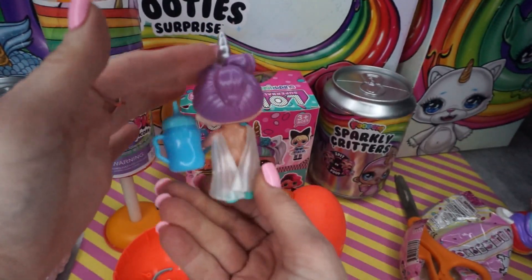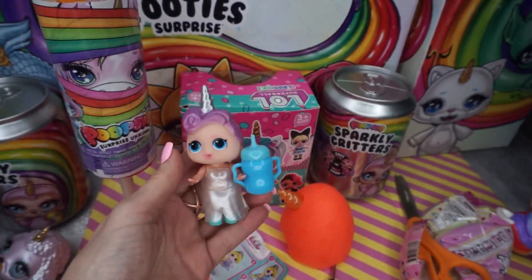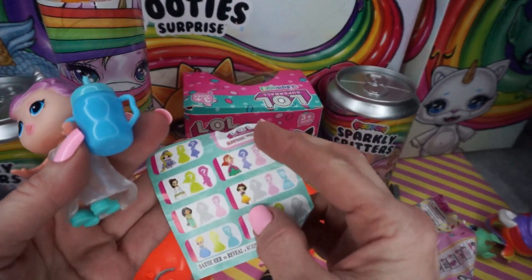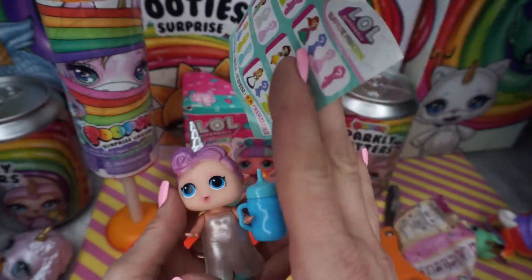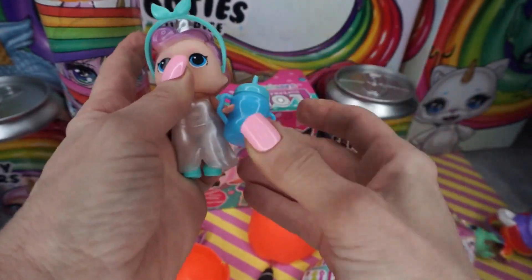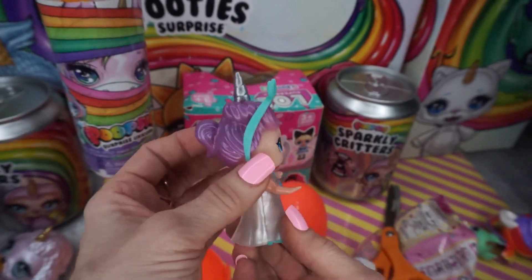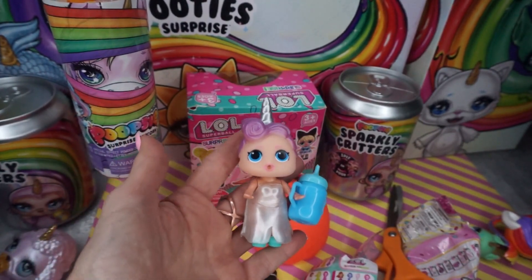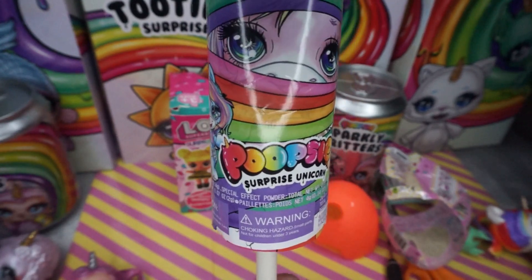These are supposed to change colors too when they're dipped in ice water. Here is our checklist and I don't see a doll on here that looks anything like her, but for a fake I think she's pretty cute. Let's put her little headband on. There's her little headband - it does match her shoes, but I think I like her better without it because the little unicorn shows. It does match her though.